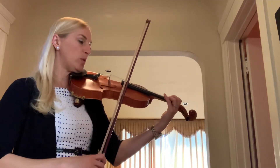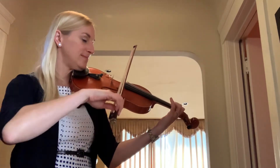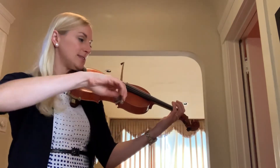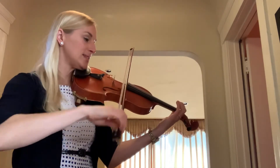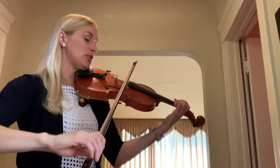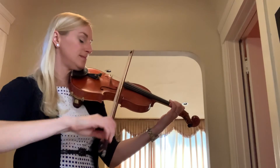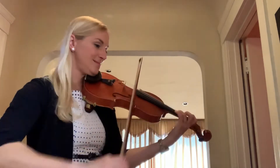One, two, one, two, three, four, five, six. One, two, three, four, five, six. One, two, three, four, five, six.